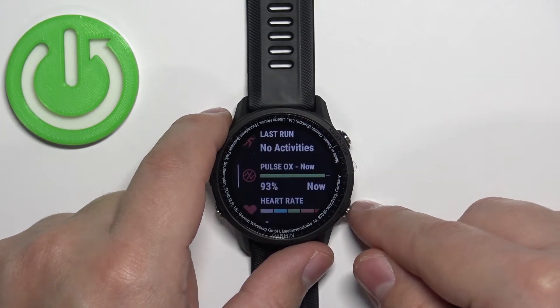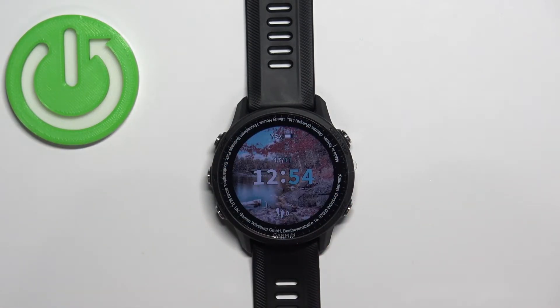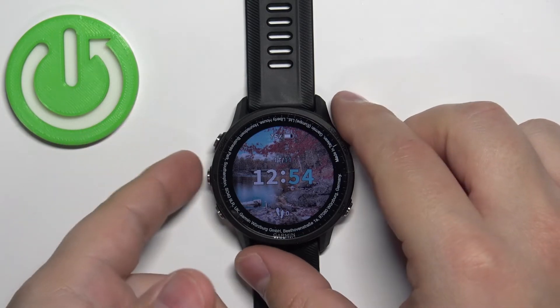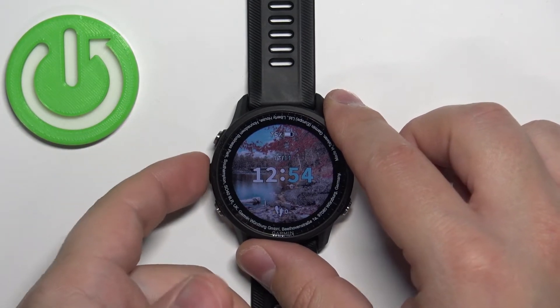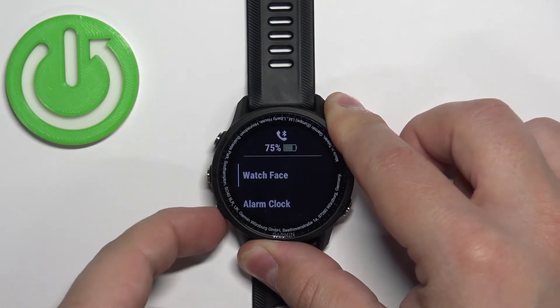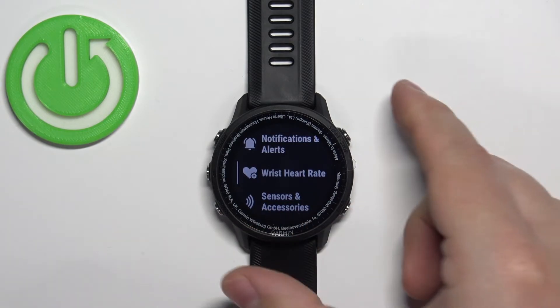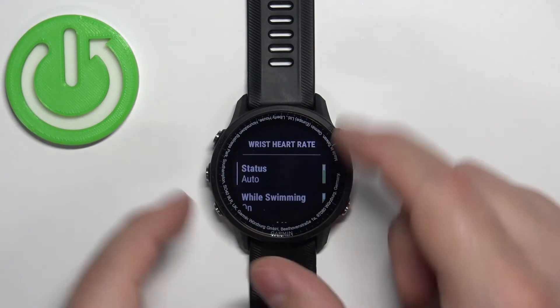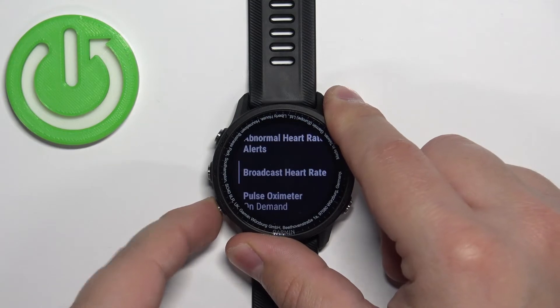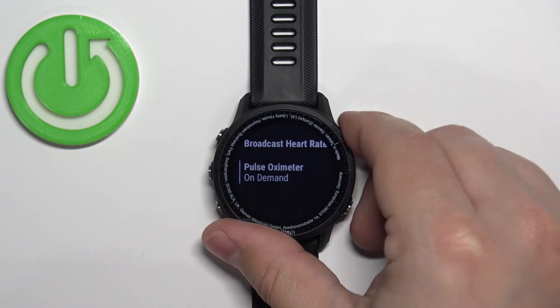Once you're done, you can press the Back button to go back to the glances menu and the watch face. You can also enable and disable the automatic measurement for the pulse oximeter. To do it, press and hold the up button to open the menu, then use the up and down buttons to scroll through the menu, select the option called 'Wrist Heart Rate,' and press the Start button.